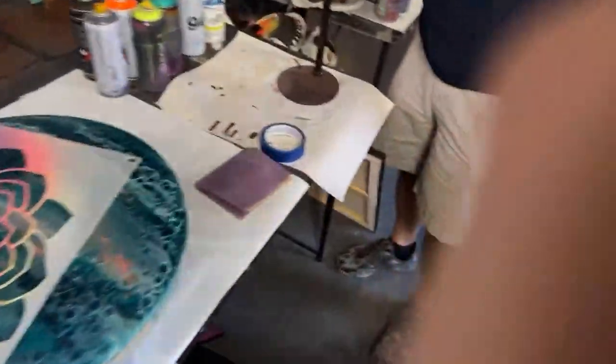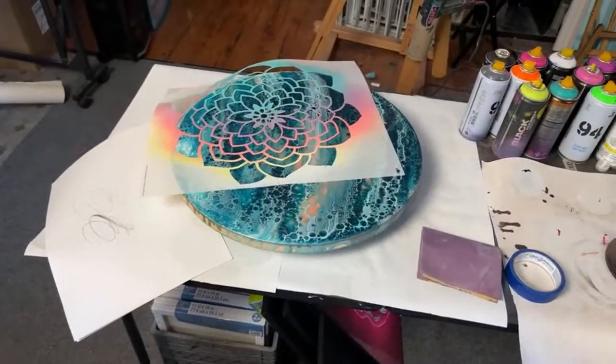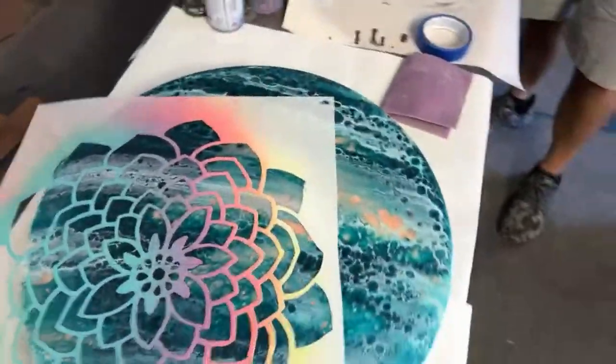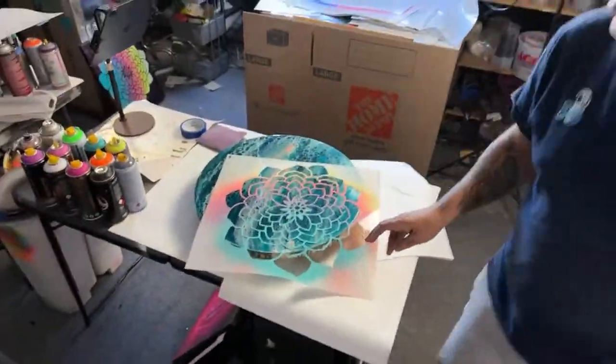We're early. Mic check — I just wonder how the time-lapse works. I've never used the time-lapse so I'm kind of excited for it.